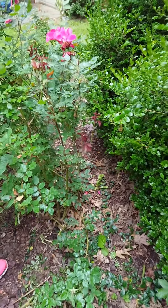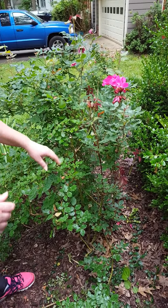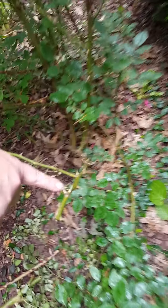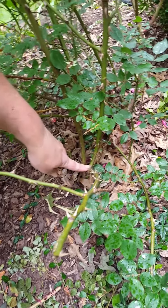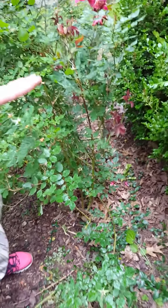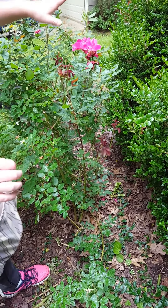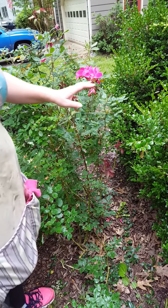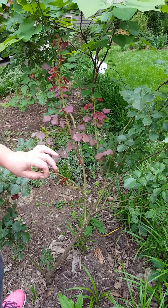That's a signal right there. Another signal on a knockout rose that you want to watch for on an older plant is the huge thorns that are kind of close together. If you look down here, you'll see there are multi-thorns. This rose has been diseased for a couple years. There is no cure — it's a viral disease that kills plants.